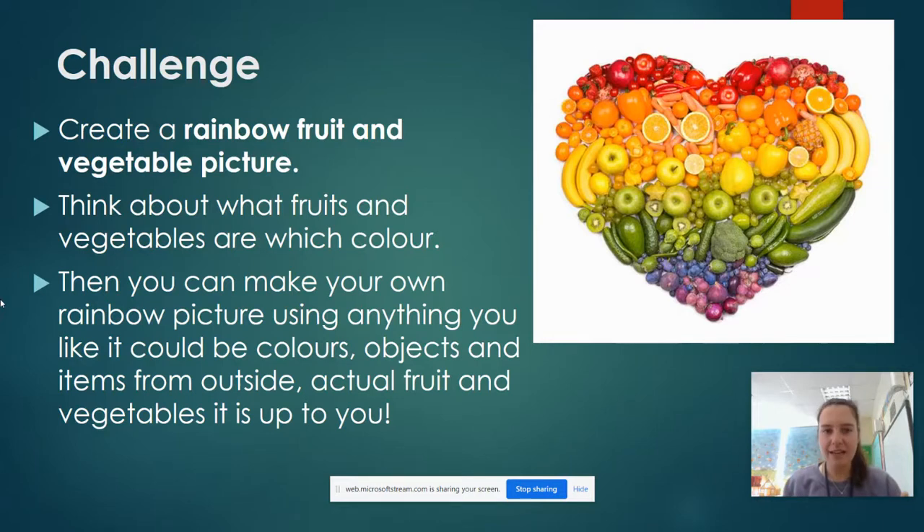You can use anything you like to do this. You could use colouring pencils, you could use objects and items from outside, you could use real life fruit and vegetables. It's completely up to you, but we would like you to create a rainbow fruit and vegetable picture.